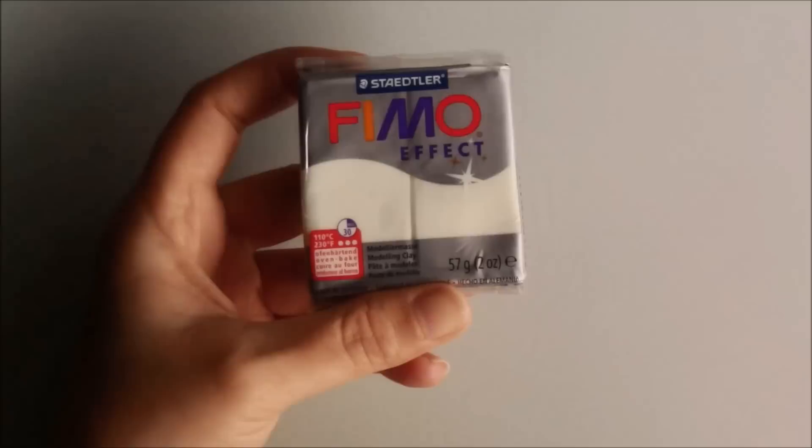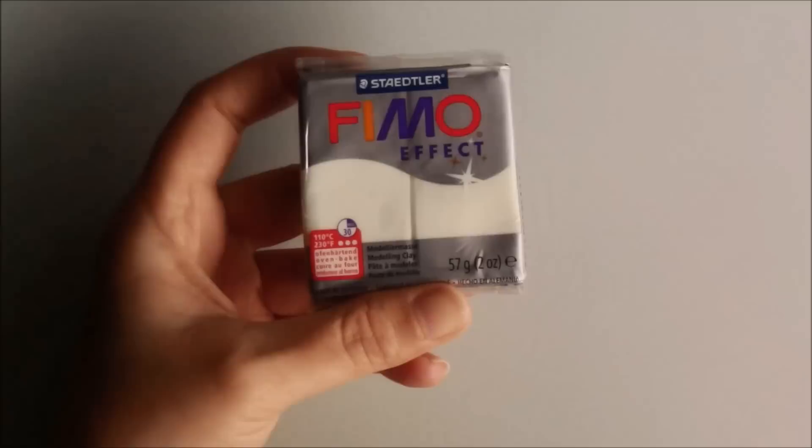To make the fish hook I'll be using Fimo Effect Polymer Clay in No. 4 Night Glow, but Sculpey also has a kit of glow in the dark clay in different colours.